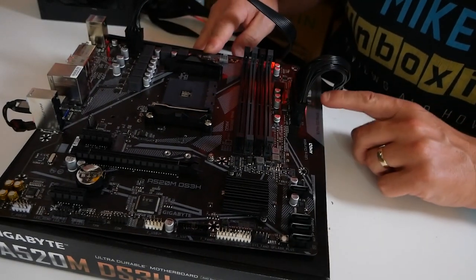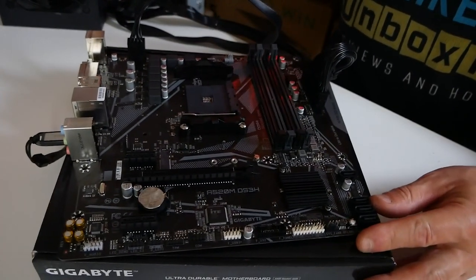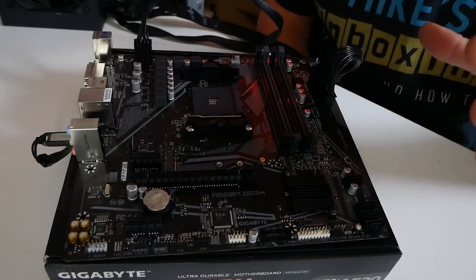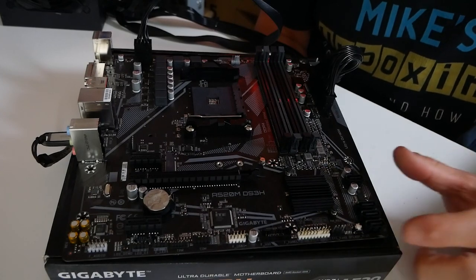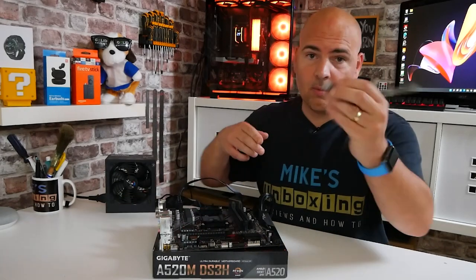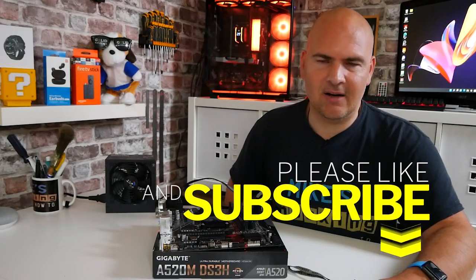The board is now powered down — as you can see, the LED is extinguished and surprisingly the power supply has turned off as well. So if you're doing it on a bare board, the whole thing will shut down completely. If you're doing it with a processor and memory installed, it may not turn off at the end — but as long as the LED has turned off, you should be absolutely fine. That is the BIOS done and dusted. Disconnect everything, format the drive back to normal, and carry on building your system.